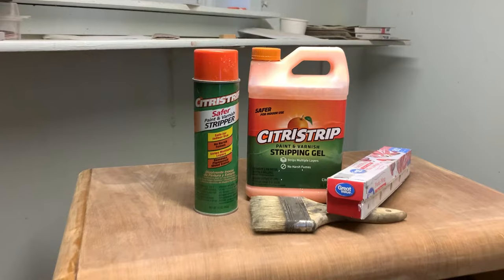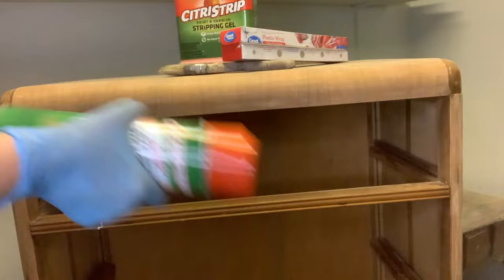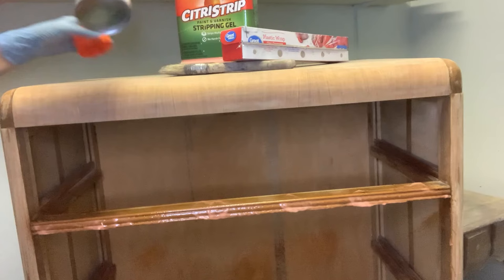I brought out my Citrus Strip stripping gel — it comes in a spray and also in a bottle. I apply it with a chip brush and it's really easy to do. For the spray, you just give it a really good shake. The spray works really well if you have little nooks and crannies, grooves, detailed feet, or detailed ornaments on a piece because it can really get into those crevices.